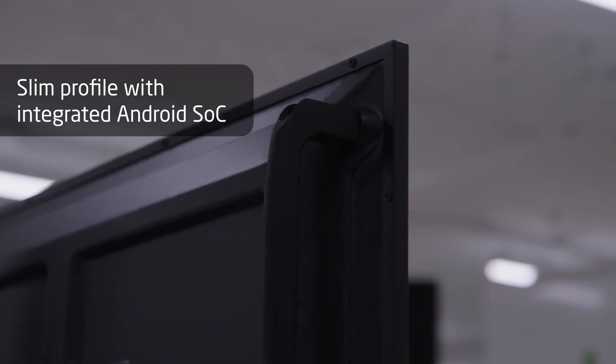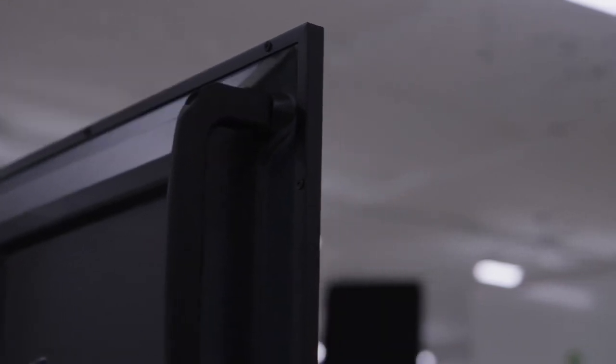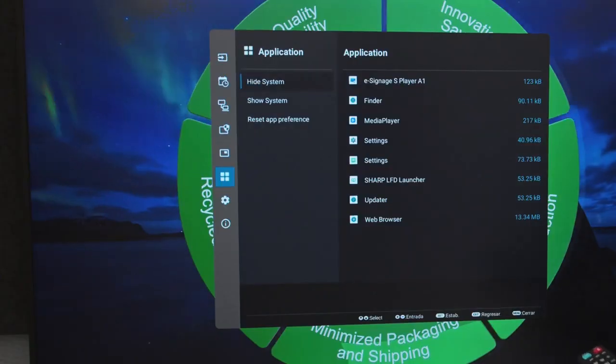We tried to keep the product slim — we removed the SDM slot and the Raspberry Pi slot and compressed all that into the Android system on chip, adding applications on it.